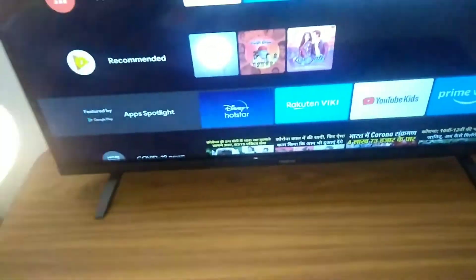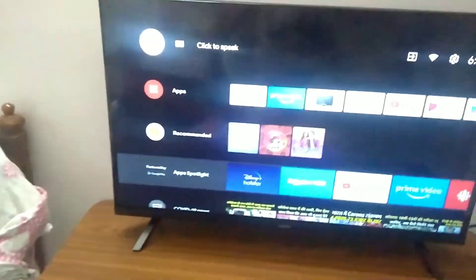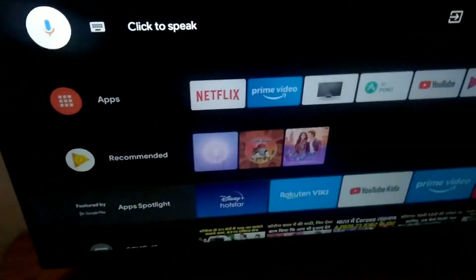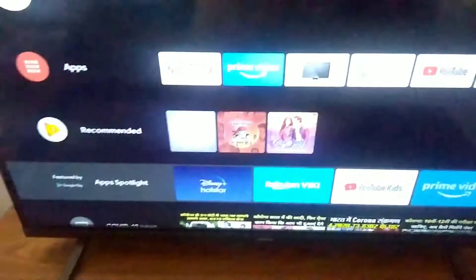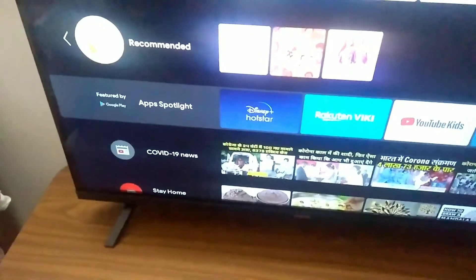24 watts — that's the best thing in a budget TV. The fourth pro is that it is Android TV certified. And the fifth pro is that it has a MediaTek processor chipset.